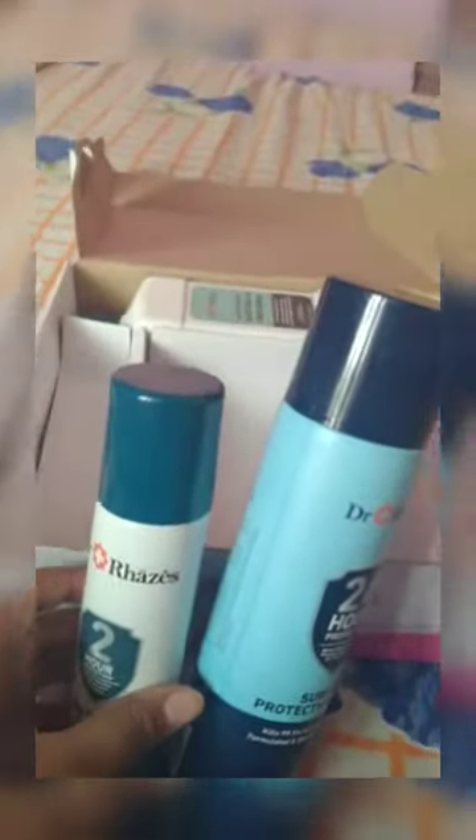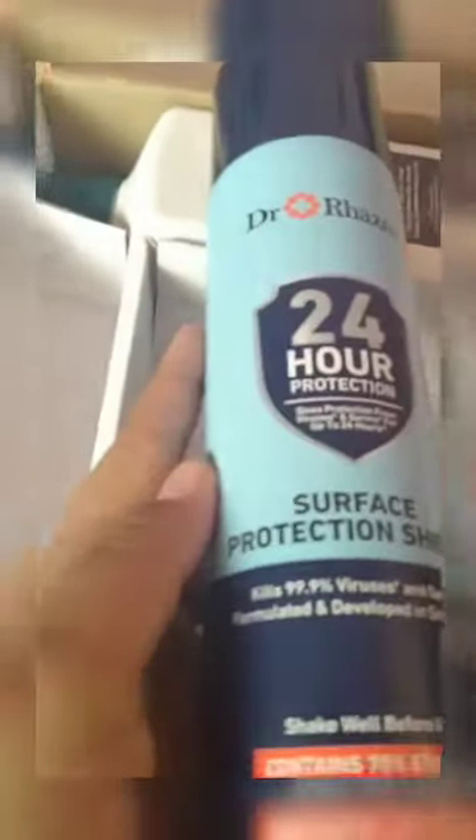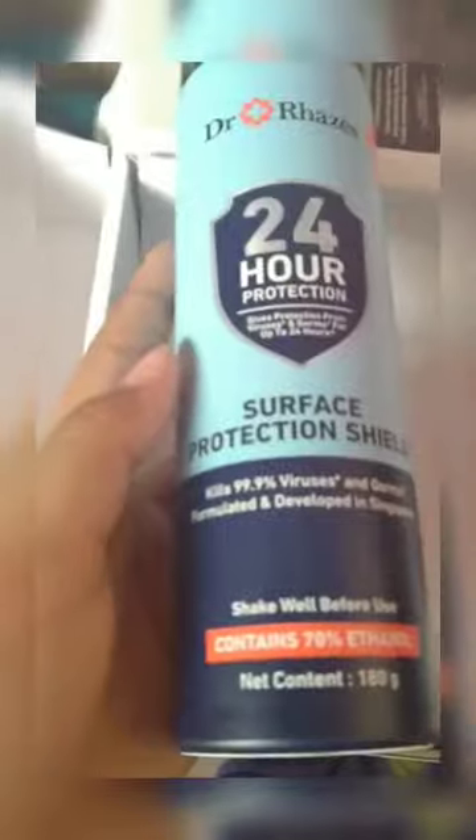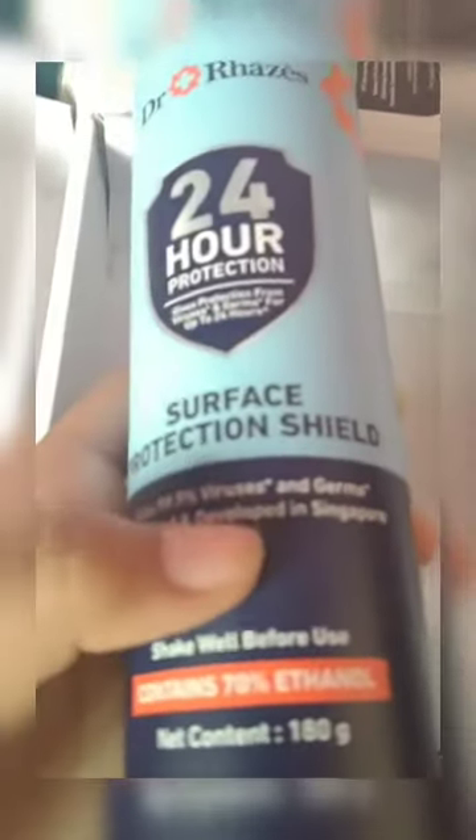It's big and fat compared to the other one — look how small that is! This one says '24-hour protection surface protection shield,' and it says 'shake well before use' and 'contains 70% ethanol.' I have no idea what that is, but okay. They have the Dr. Razzis logo on all the products.